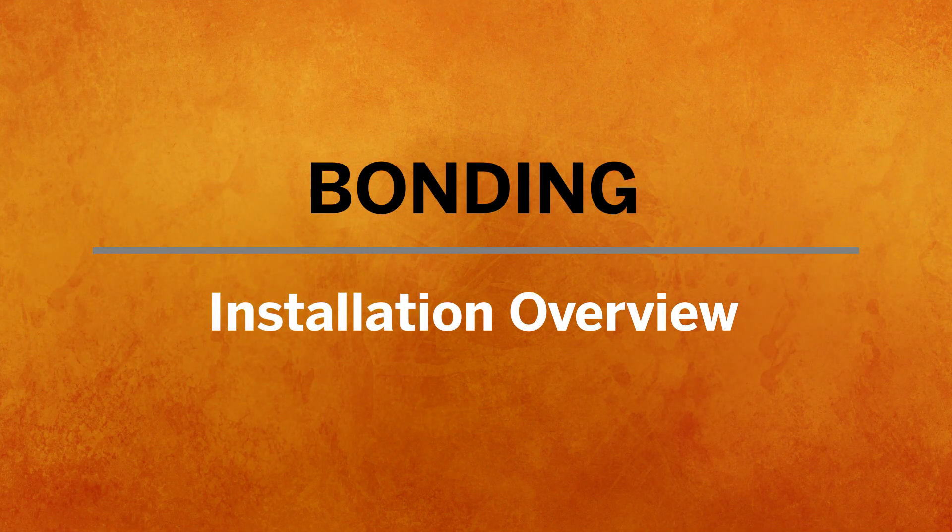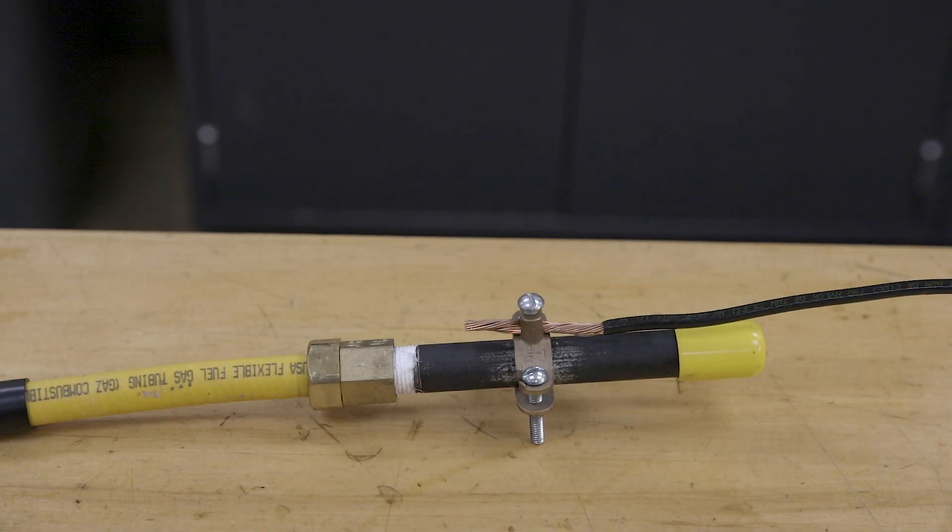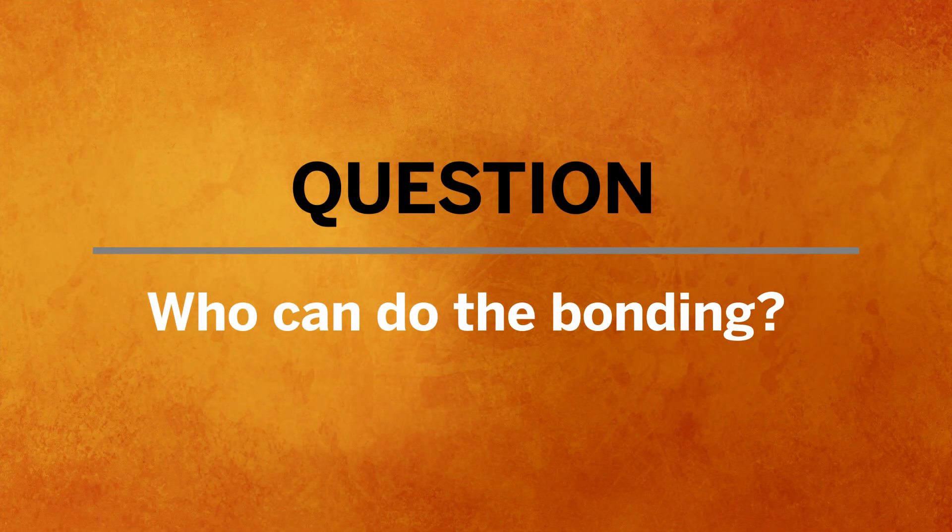Now let's talk about the actual installation of bonding. The bonding clamp can go anywhere in the gas piping system on a piece of rigid material — from the beginning of the system anywhere on the customer side of the gas meter to the end of the system. Ideally, we recommend that the bonding clamp gets placed as close as possible to the electrical grounding system, because that's where the bonding wire is going to be terminated. The bonding wire will be connected to the clamp on the gas piping system, and the opposite end will be routed to the electrical panel or the grounding rod that the electrical panel is tied to, and securely attached there to complete that bond.